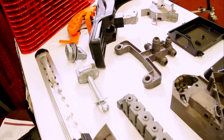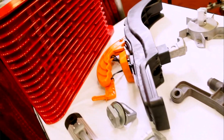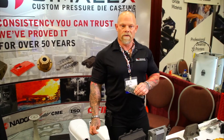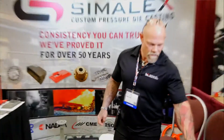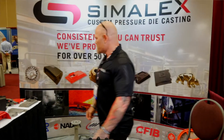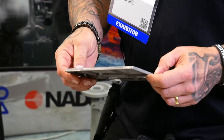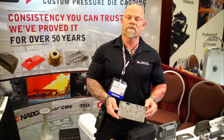We also have several zinc alloys — number 3, number 5, and number 8, which we hot chamber — and 12 and 27, which we do cold chamber up to 400 ton. In addition to that, we also do magnesium. Here's an example of a thin-wall magnesium part, which we cold chamber up to 400 tons.